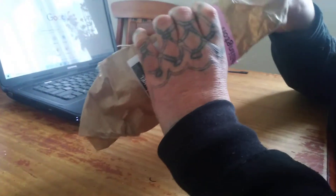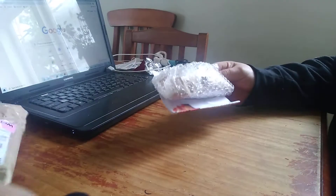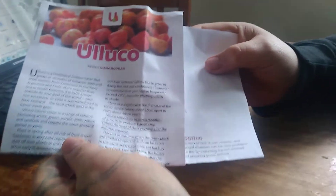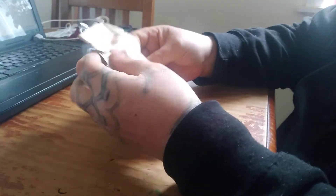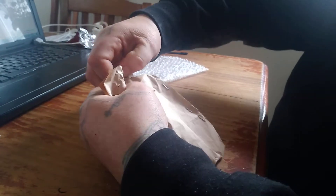I received the package today — we're going to check what's in there for the garden. It's going to be an upcoming video and we'll do a couple of them to see how the progress goes and how they turn out when they get harvested. This is what I ended up getting: Ulluco — not sure how you pronounce it — but it's got all the information about how to grow it, how long it takes, and everything. We'll check out what they look like.